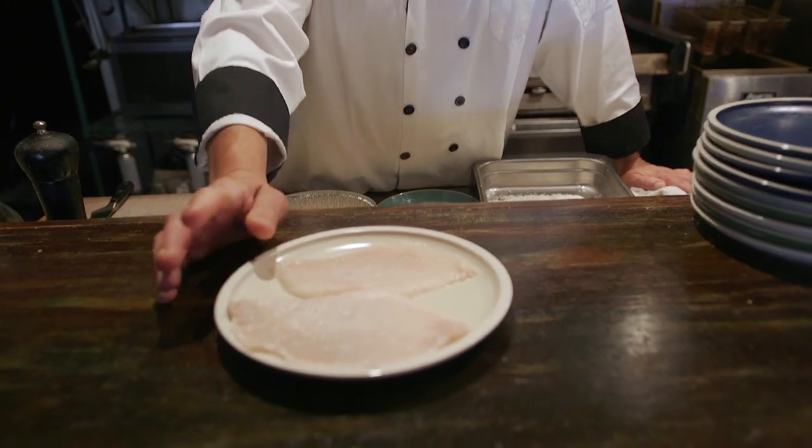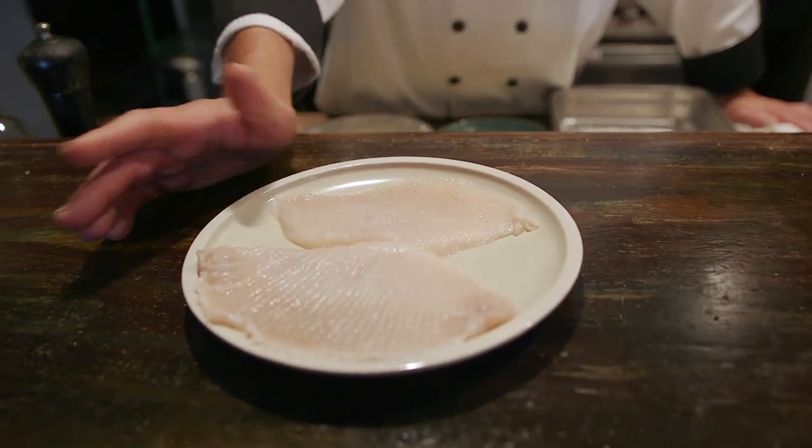It's the wing of a skate, which is a ray, which is a fish that lives at the bottom of the water. It's a white fish, delicate. It eats like crab meat. It's flaky. It's clean. I've been cooking it for about a week now, and I've gotten a very good response.